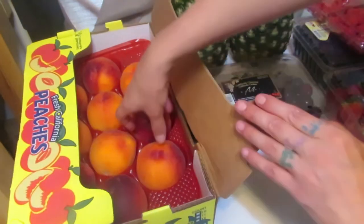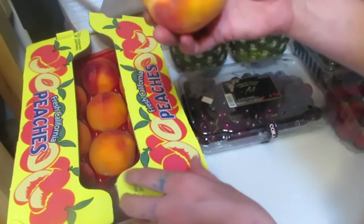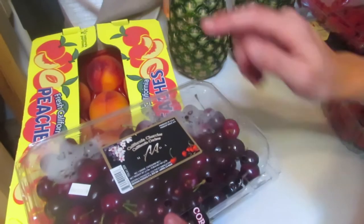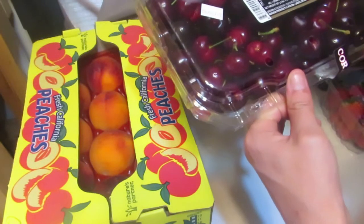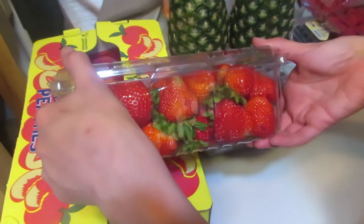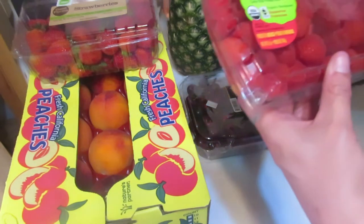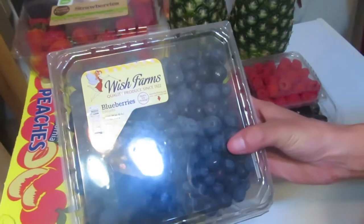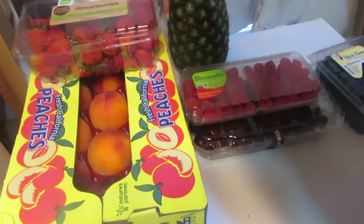I got some beautiful peaches — these are just gorgeous, my favorite kind, fuzzy peaches. All of this is from Costco. Then I got some California cherries, I believe these are Bing cherries — actually they're dark cordial cherries. And then I got strawberries, a big two-pound container of strawberries, and two pounds of cherries.